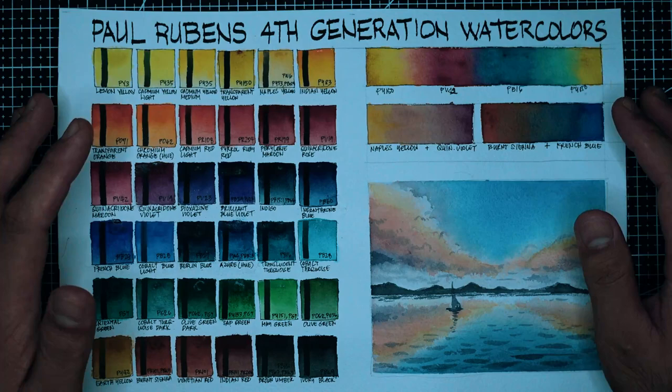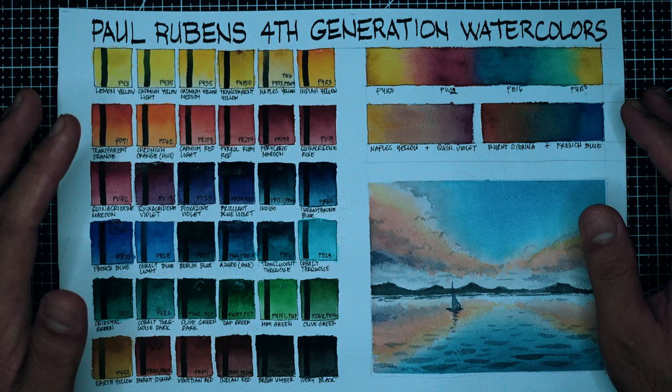I think the fourth generation can actually compete with White Knights, Holbein, Michelo, Schmincke, or even Daniel Smith. They just need to have... Hi guys! This is Ayan Allen and welcome back to my watercolor channel. Today I just feel so grateful and fortunate. It's two weeks before my 36th birthday and I received a 36 color watercolor tube set — the fourth generation of Paul Rubens watercolors. I'm so thrilled to check this out, so without further ado let's go!